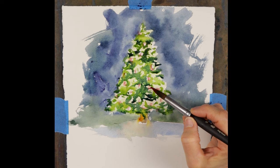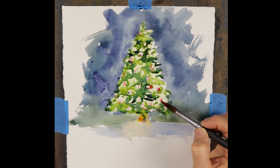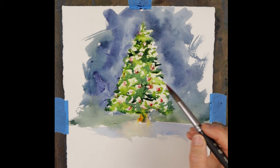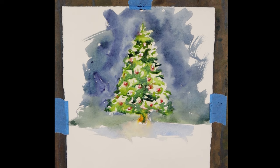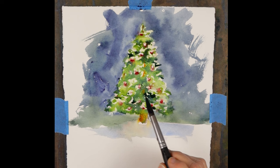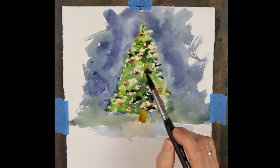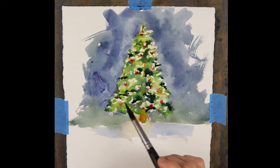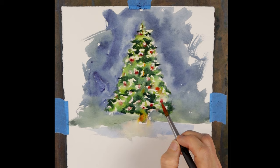Now it's time to take a thicker mixture of pyrrole red and paint in the red bulbs. I'm not painting the entire shape of each bulb — I want to leave some of that lighter color to represent light reflecting on the bulb. After stepping back and evaluating, I see the tree is a little light overall, so I take an even darker mixture of indanthrone blue and green gold and apply dark contrast between the boughs, suggesting shadows deep inside the tree. Then I come back and add more red to the bulbs.